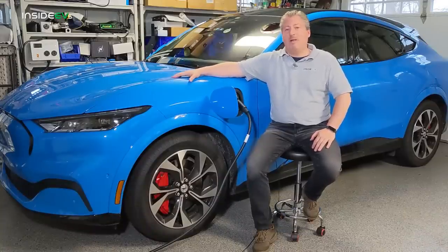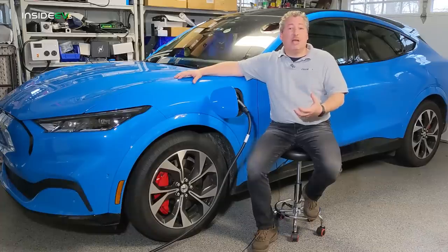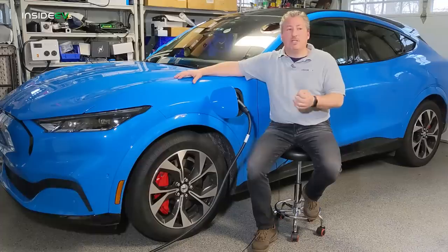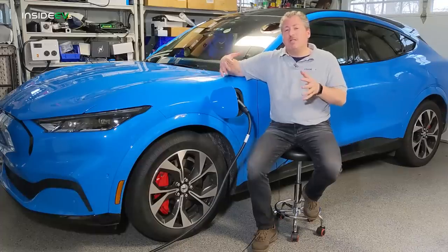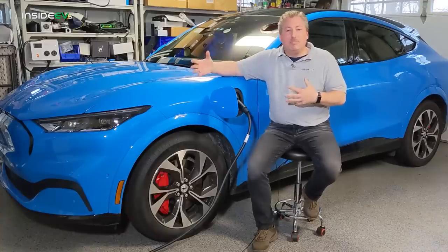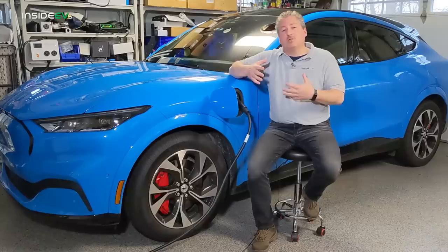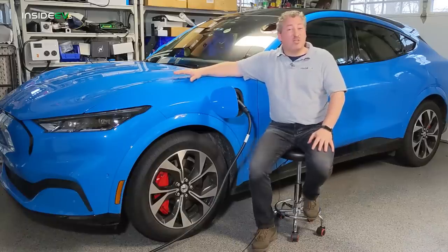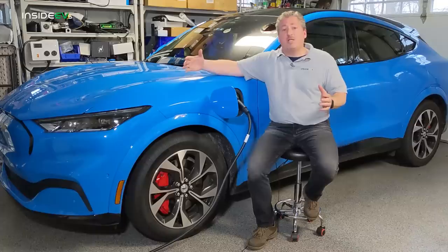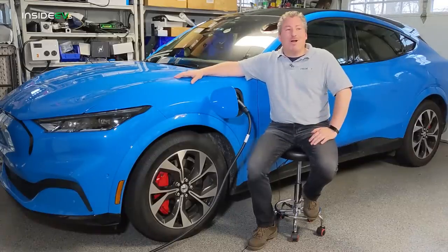Now, also remember there are two battery packs for the Mustang Mach-E. The standard battery pack is about 76 kilowatt hours, of which you get to use about 68 kilowatt hours, because you never get to use the entire battery pack. Manufacturers reserve a certain amount of the battery — called a buffer — so that you don't completely deplete or completely charge the battery pack, because if you do that the battery doesn't last as long. This is a safety feature, and Ford has actually been conservative with that, allowing a good-sized buffer which should bode well for a long life of your Mustang Mach-E battery.